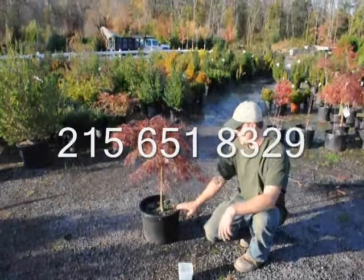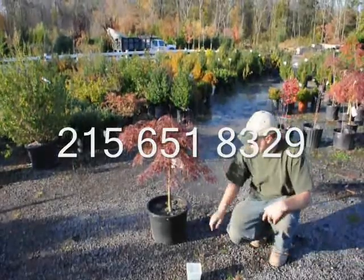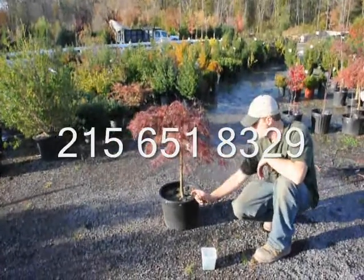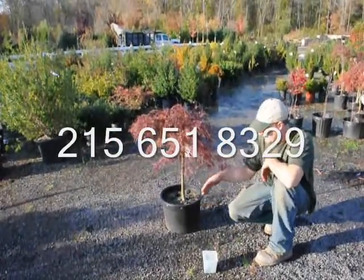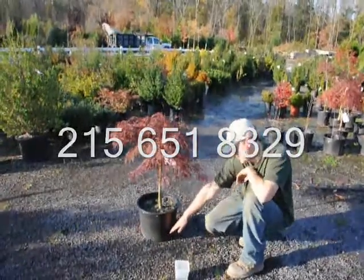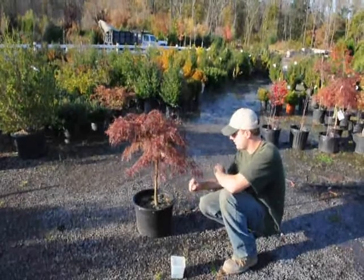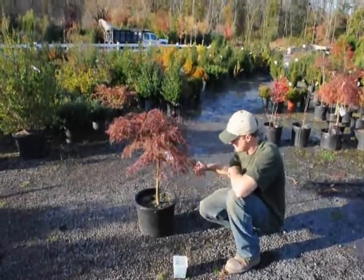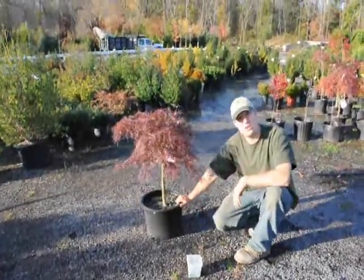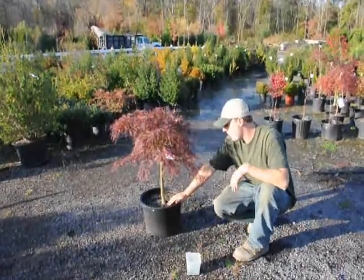The other thing I want to talk about is how to plant these. When you plant them, dig the hole a little bit wider than the pot itself so that when you set the pot into the ground there's a good gap and you can fill in the dirt between the plant and the surrounding soil. Make sure there are no air pockets in there. You don't want to compact the soil — just use your shovel to settle the soil into the ground, getting rid of all the air pockets. After that, give it some water so it settles nicely, and after planting make sure you go back and keep the root ball moist.